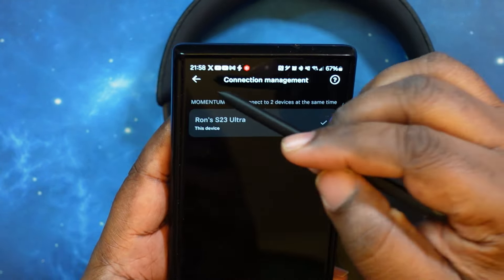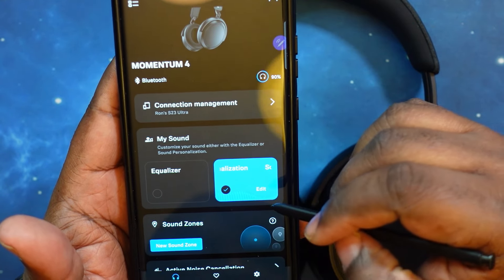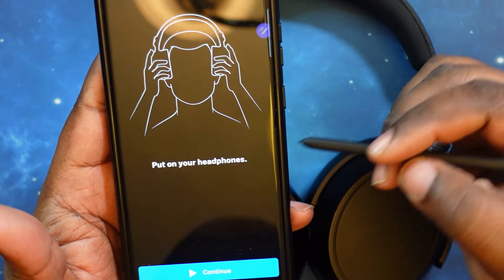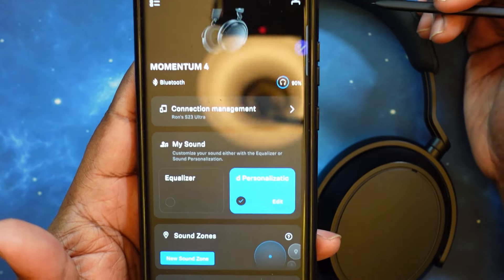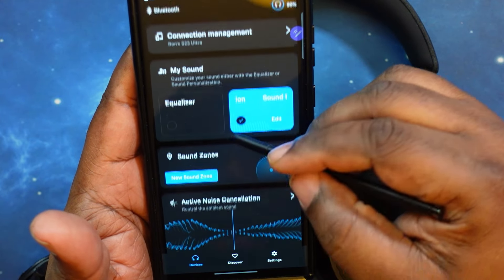You've got My Sound, where you can set up your equalizer — your graphic equalizer. And then you have personalized sound, where you can go in and create and edit it. It's a whole process where they make you do a retest and everything else.